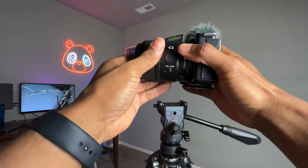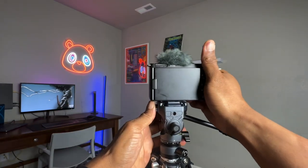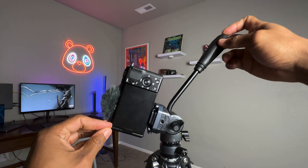To shoot or record vertically, switch the direction of the camera on the tripod and tilt the ball head all the way to 90 degrees.